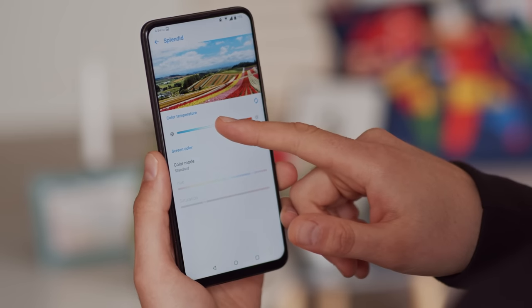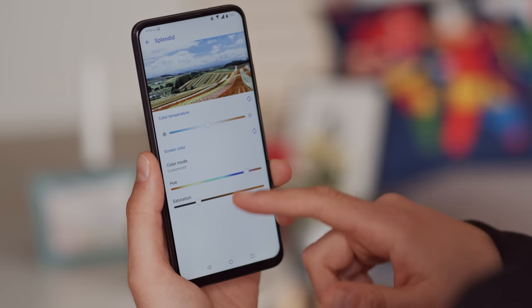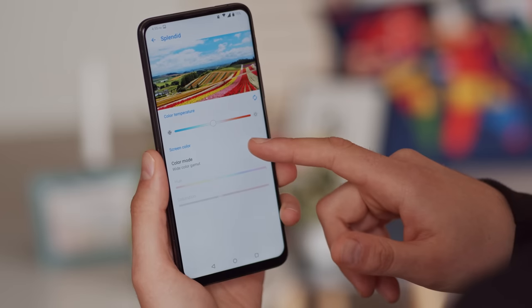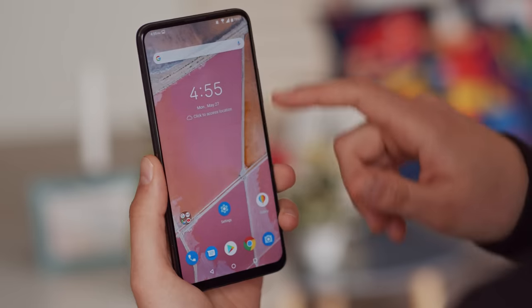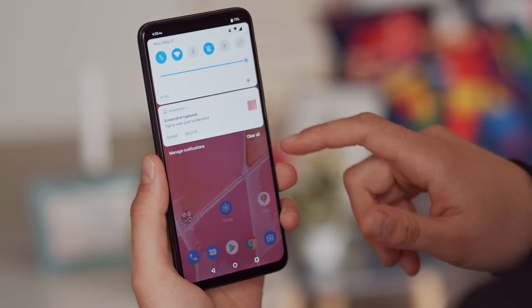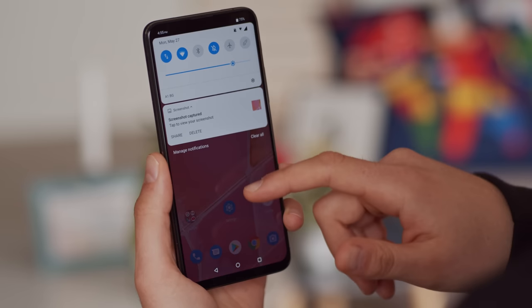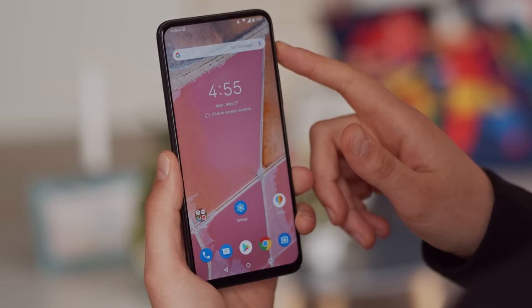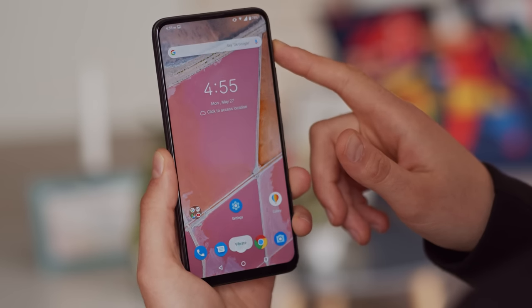Colors appear very vibrant even though color accuracy is only average regardless of which mode or color space we tried. The max brightness we measured under standard testing conditions was 455 nits. We did get the advertised 600 nits in Chrome and slightly lower numbers across the UI. Our experience outdoors was a bit mixed — screen legibility depended on how strong the sun was shining, but it was mostly just fine.